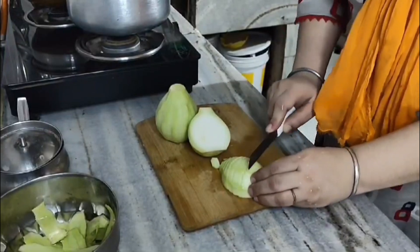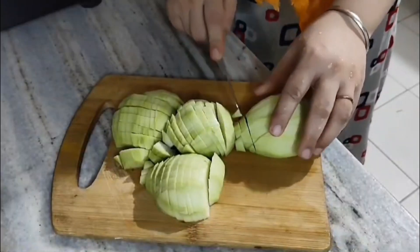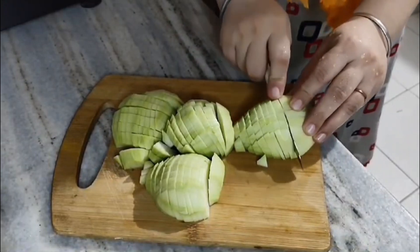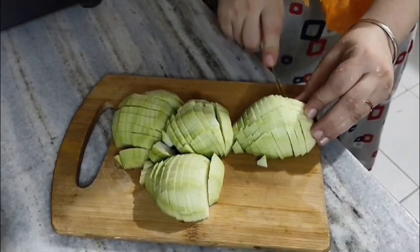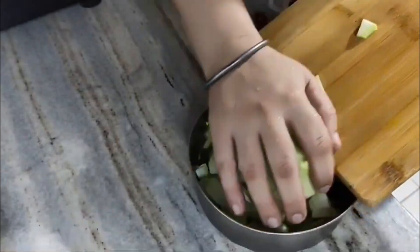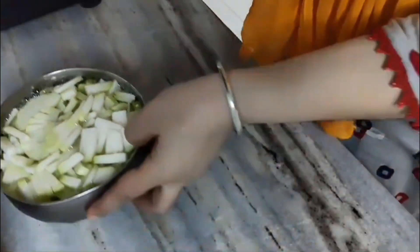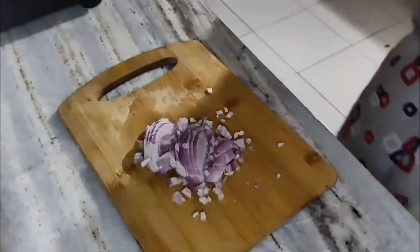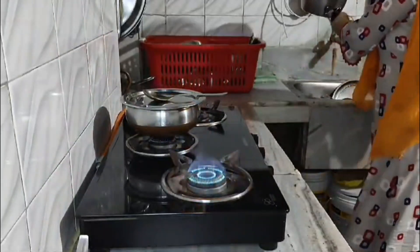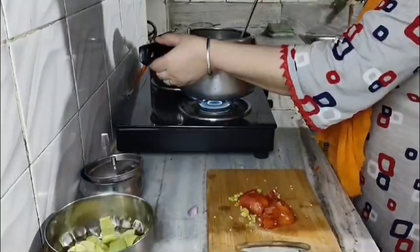I had 2-3 minutes to prepare. I had a taste of it today and thought about whether I liked it or not. I took it in a bowl and dipped it in water. It was very dry, so I used a pot and put everything in the pot.